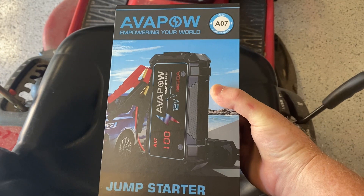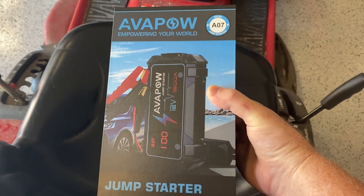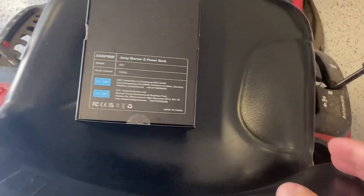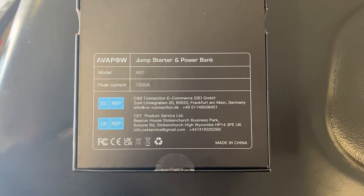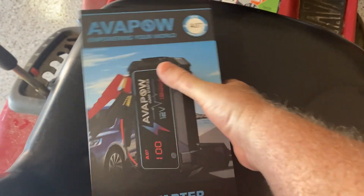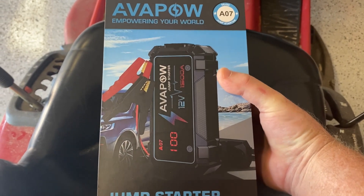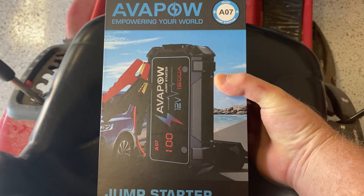Taking a closer look at the box here — AVA POW, 'empowering your world' jump starter, model number A07. The specs on the box confirm this is a 1500-amp jump starter and power bank. Unlike the other ones we've tested that didn't have enough amps, this one should have plenty, and it also includes functionality as a power bank to charge portable devices as well as an emergency LED light.